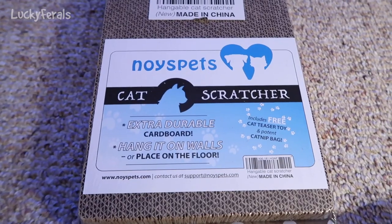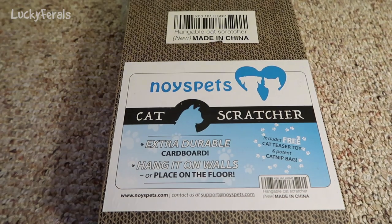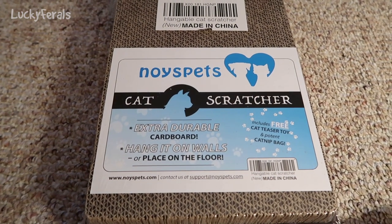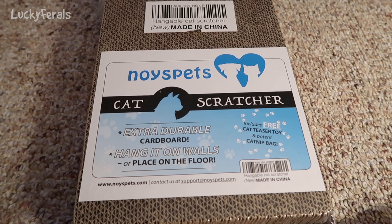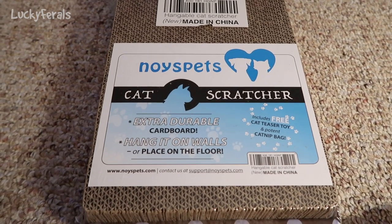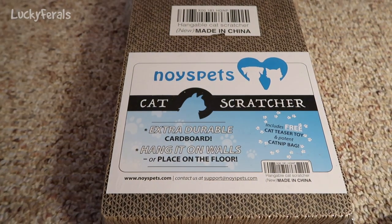This says it's a Noise Pets cat scratcher — extra durable cardboard, can hang on walls or be placed on the floor. It includes a free cat teaser toy and a potent catnip bag. This is from NoisePets.com and you can contact them at support@noisepets.com.